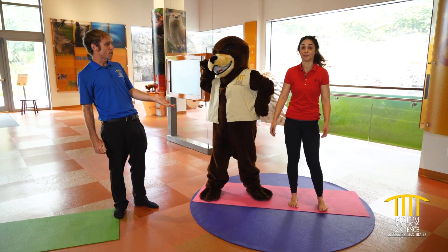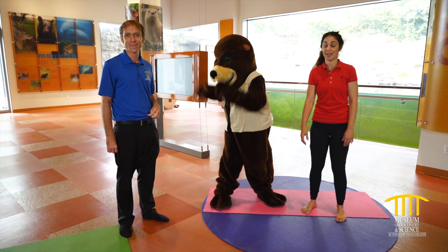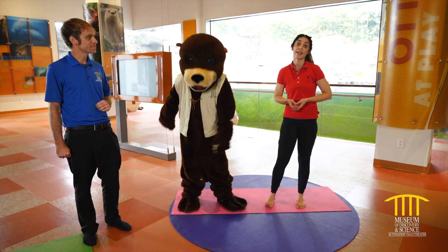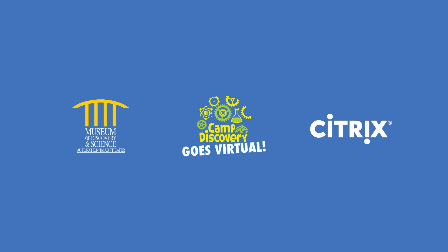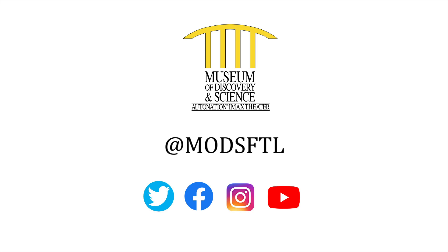Thank you, Yvonne, for teaching us all about yoga. Thank you, guys. Joey, I love you, Joey — way to go. I had a great time. And guys, remember: take deep breaths, stretch, and be kind — be kind to one another. We'll see you again next time. Namaste. Thank you for joining us for Virtual Camp Discovery. This series is brought to you by Citrix, Mods's official innovation partner. This video was made in partnership with the City of Fort Lauderdale Parks and Recreation Department. Please stay safe and connected with Mods by visiting our social channels at MODSSTL.